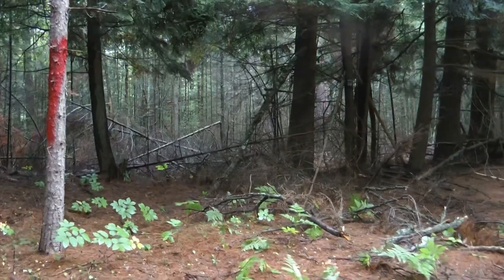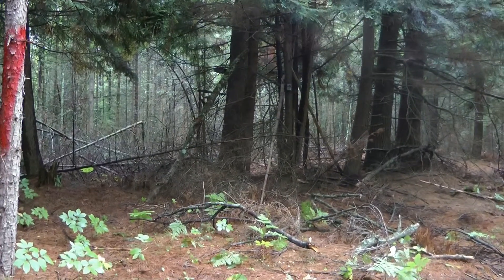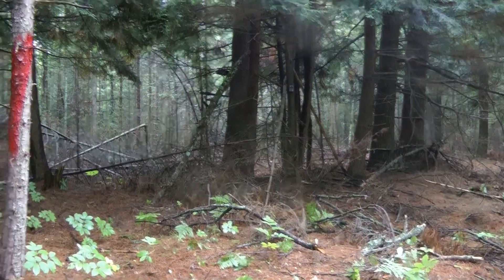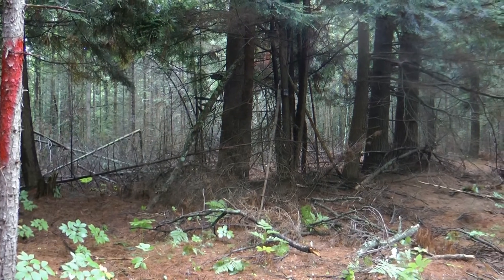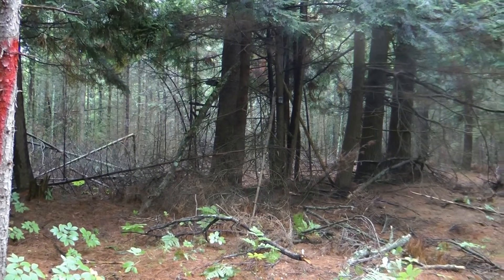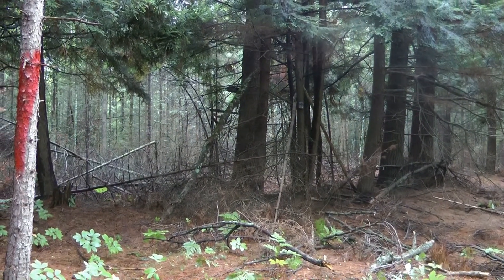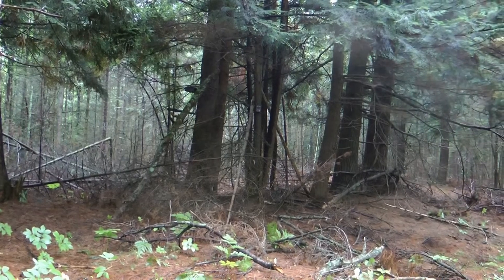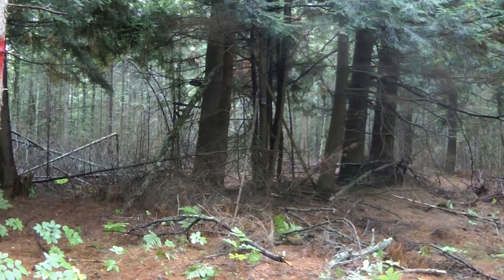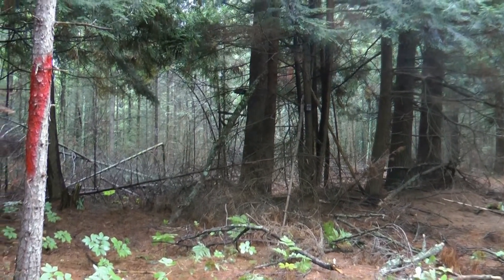I'm definitely going to wait until rut before I come in here. I am gonna hunt it, then pull the card and see what's been coming through. It's September 11th today so I won't be here for six weeks to hunt — six weeks for everything to calm down. In these big woods deer roam around so much, cover so many miles, there might not be any deer coming through until hunting season starts and there's a little pressure. This is back in here with no food, so this area is all about hiding during the day.